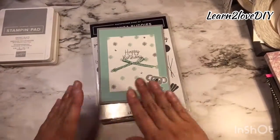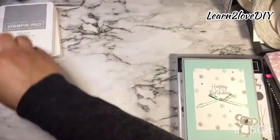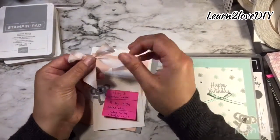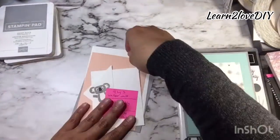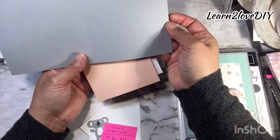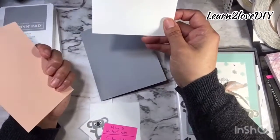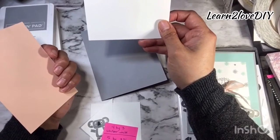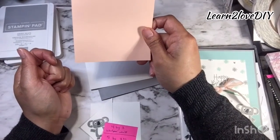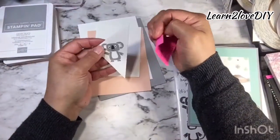We're using this same format with different colors — I'm going to be using Smoky Slate and Petal Pink today. I'm not changing the sentiments, just the colors, and I'm using the Petal Pink variegated ribbon to match the card. I have a base that measures five and a half by eight and a half, scored at four and a quarter, in Smoky Slate. I have a Whisper White piece measuring five and a quarter by four, and a Petal Pink piece measuring five by three and three-quarters, plus another Whisper White piece at four by three.